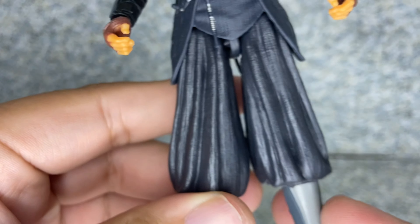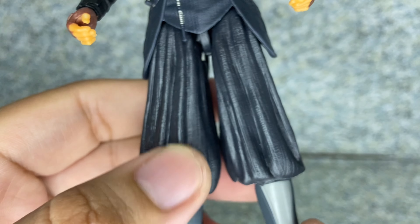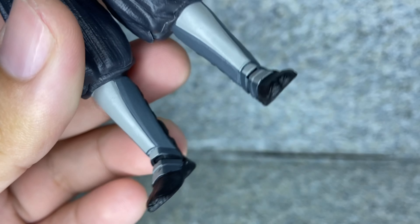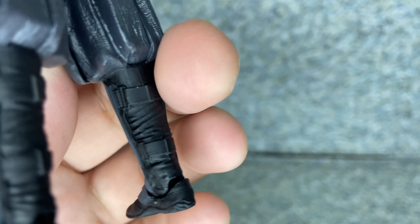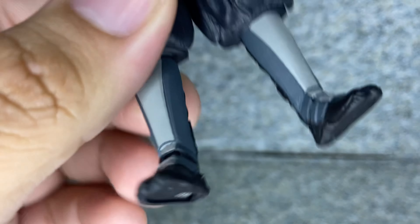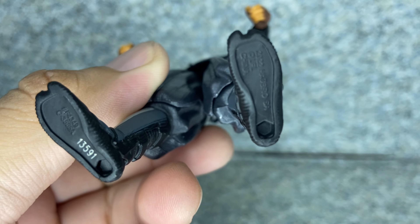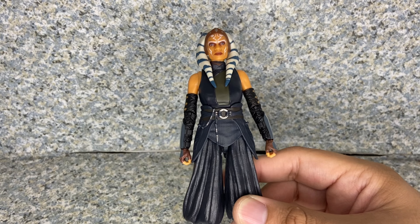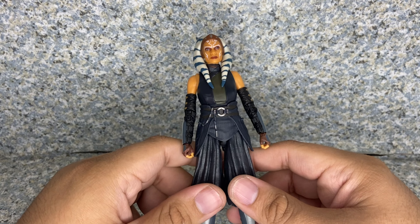On the legs there's not much detail — just baggy pants with boots and some sculpted armor straps. You can see the little toe details, and on the bottom there's some legalese and two peg holes in the bottom of her feet. Overall, this figure looks awesome.